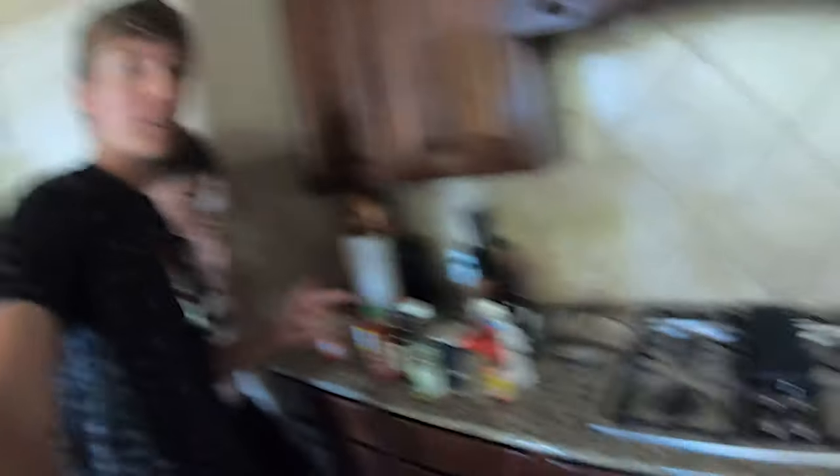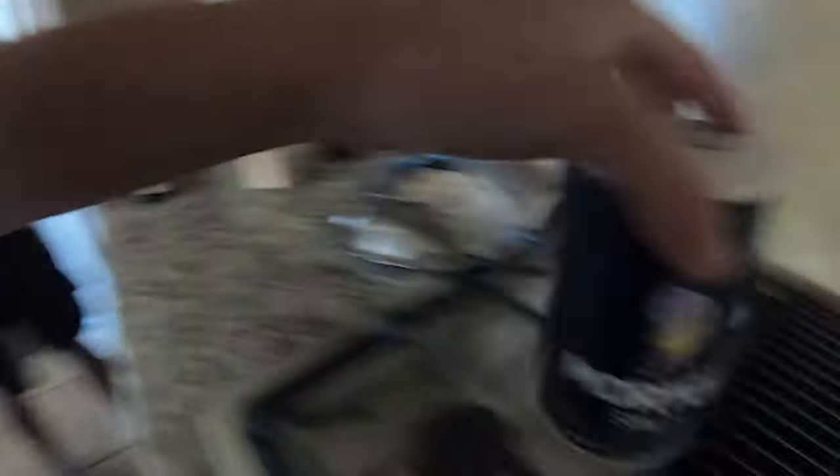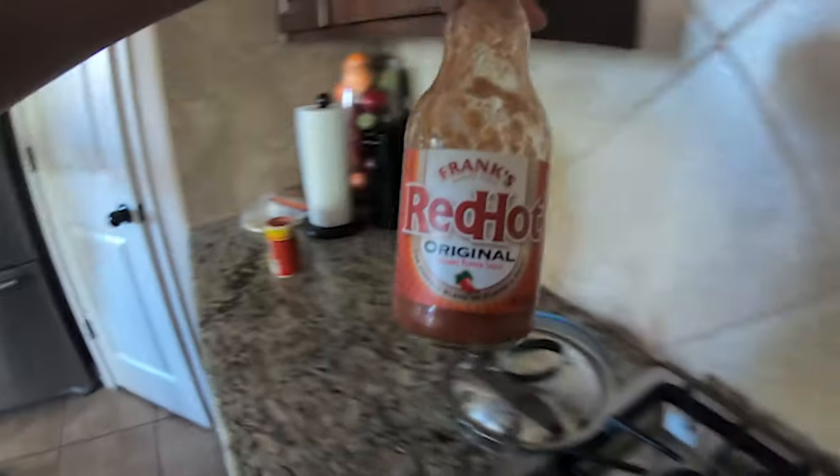All right guys, we're gonna do a rundown on the seasoning we're gonna be using. We've got Wesson canola oil — we'll probably double that up with some olive oil — and then we've got all-purpose flour, extra virgin, liquid smoke, black pepper, salt, citrus, Sriracha, Worcester sauce, and Frank's Red Hot.